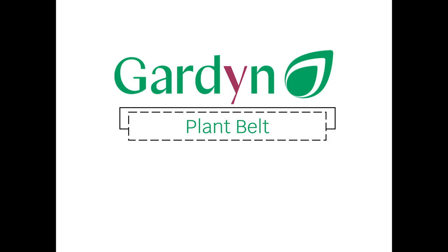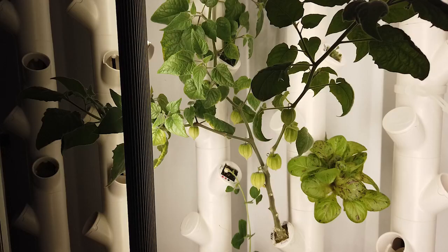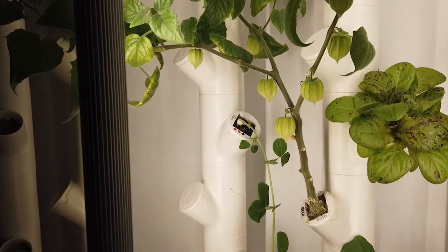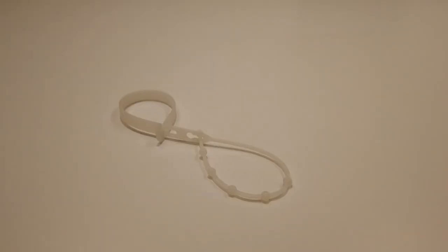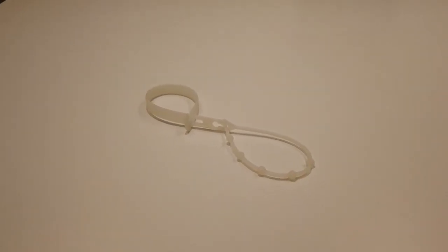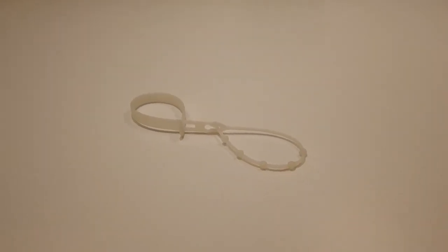Some varieties growing in your garden may need additional support. Plants that grow large may flop over, and vining plants can always use extra guidance. The garden plant belt is the perfect accessory to help keep plants upright and perfectly positioned.